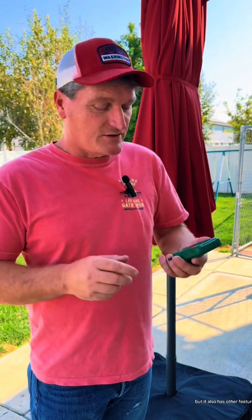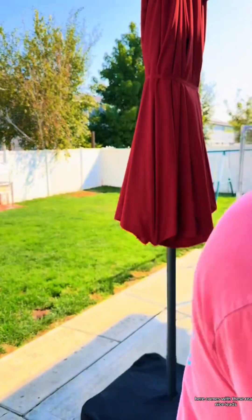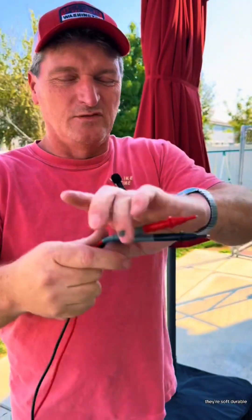But it also has other features. It will do capacitance, live wire testing, and no contact voltage. It comes with these really nice leads, and these are really good quality too. They're soft, durable, with really nice ends.